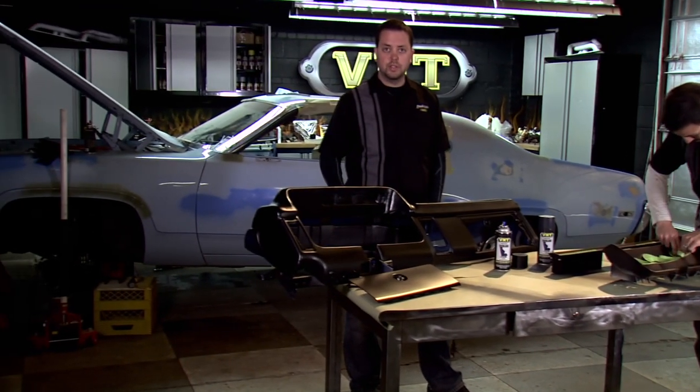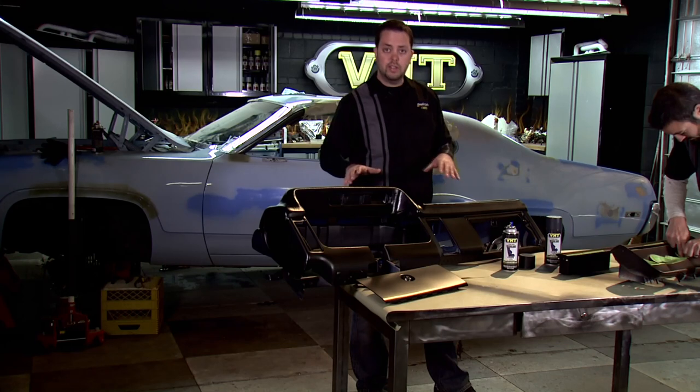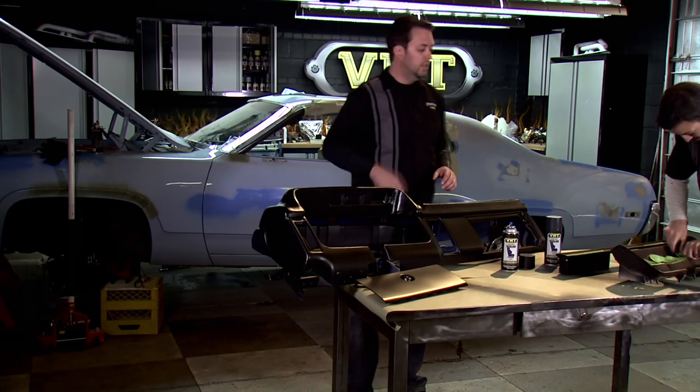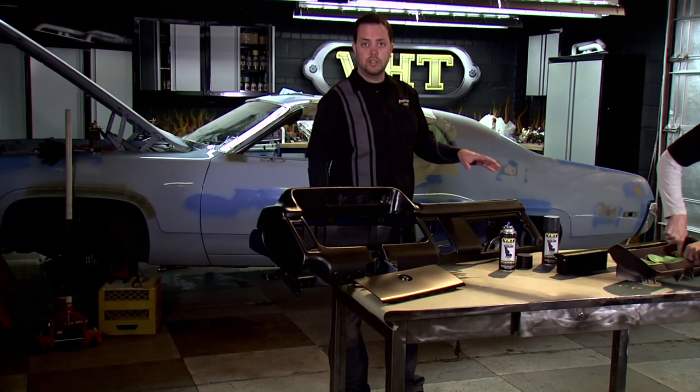So we finished painting our dash. We used our satin black vinyl dye and it turned out looking great. We're going to get this out of the way and let it dry for 24 hours while John works on finishing taping the dash accents, and then we're going to come back and lay a charcoal gray on that.